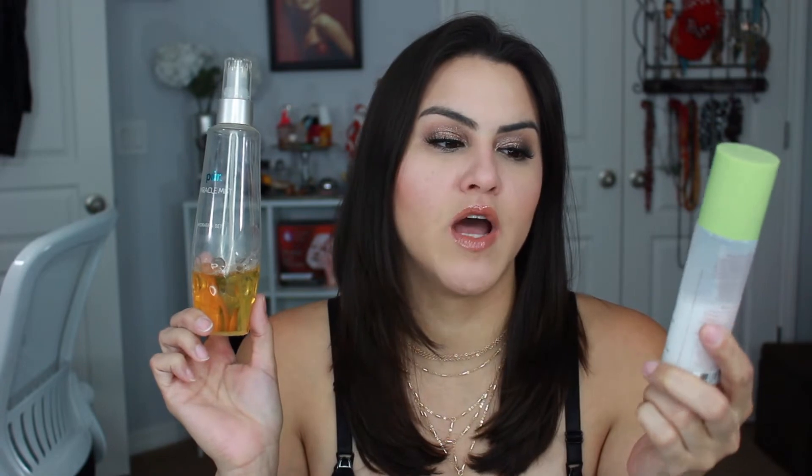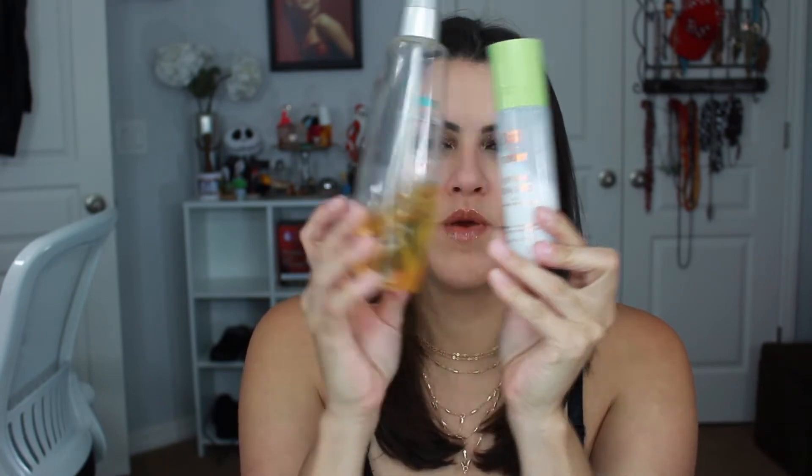Next up are some setting mists — mists that I absolutely love. These are both hydrating mists for the face. I want to make an effort to apply hydration to my skin as skincare before my makeup. This one is the Pure Miracle Mist and this is the Pixi by Petra Hydrating Milky Mist. I will be marking everything with a marker just to keep track of how much I've used, and this one is about halfway.